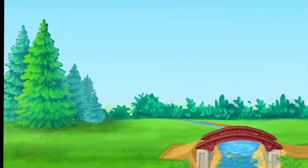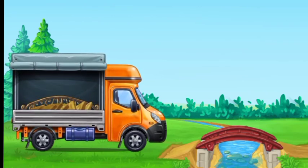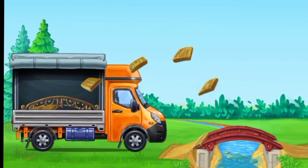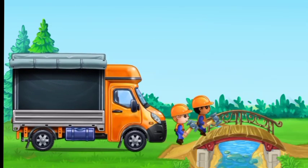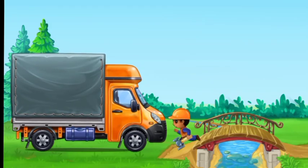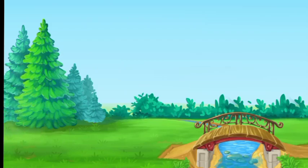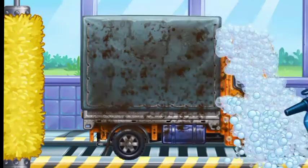Let's finish the bridge and place the railing. Covered truck. Let's wash. Covered truck.